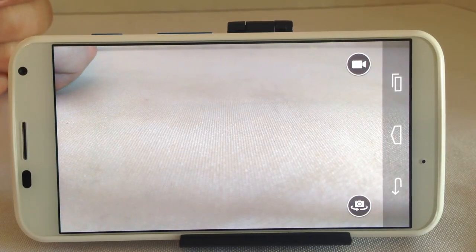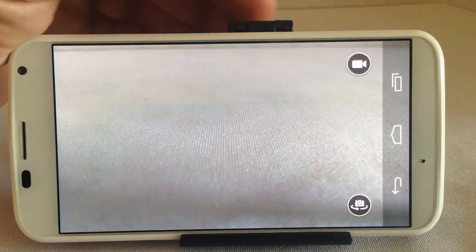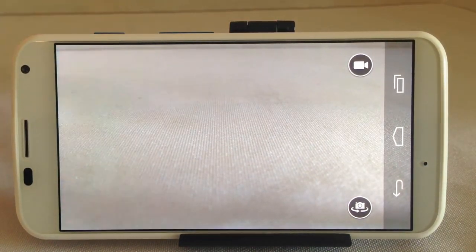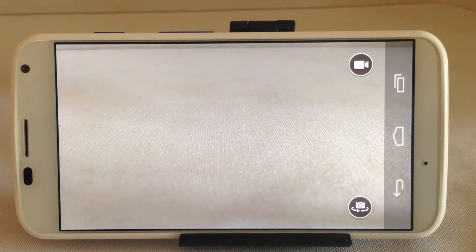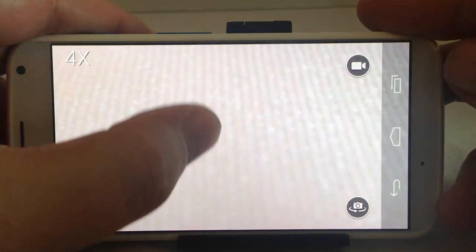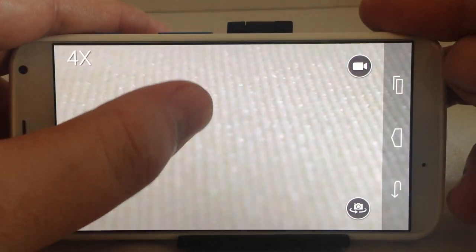Let's take a look at the camera on the Moto X and see how it works. It's got some interesting features — there's a button at the top for video and a button at the bottom right for switching from your front camera to your back camera. There's also a zoom feature by moving your finger up and down, which you can see in your upper left-hand corner.